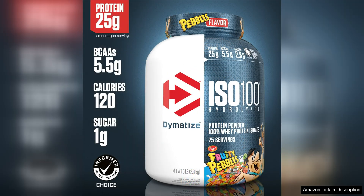One of the standout features of this product is its hydrolyzed whey protein, which is pre-digested for faster absorption. This means you can quickly replenish your muscles after a tough workout, helping to support muscle growth and repair.